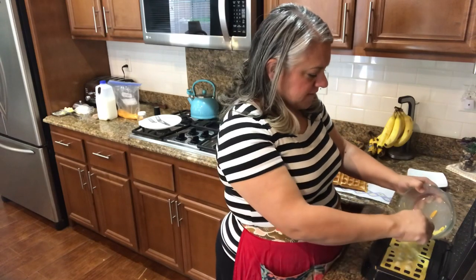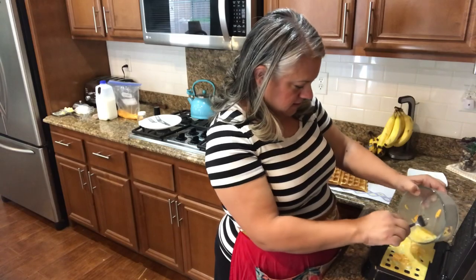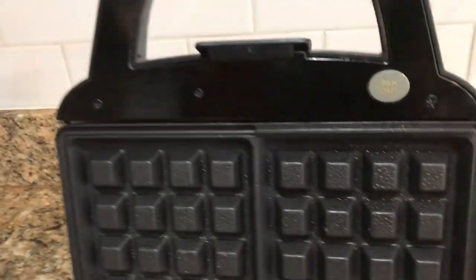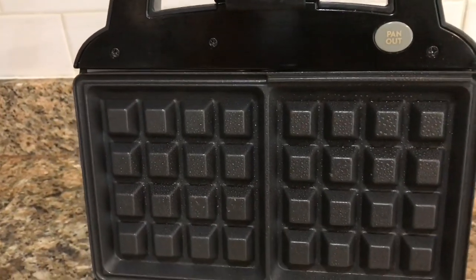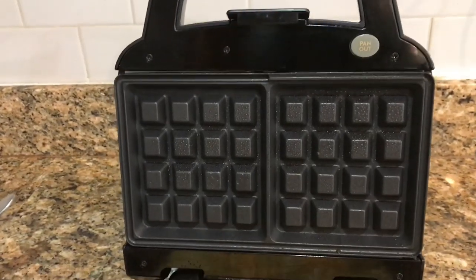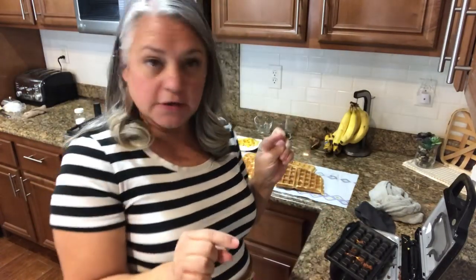You guys, it's totally fine. Just kind of spread out that cheese. I wanted to show you something — after it's all done cooking, do you see where it says pan out? Let it come to a complete cool, but those pop out for cleaning. Time to clean up and it's so easy. I already showed you how to pop out the little pans with the push-out button, so we're just going to put them in the dishwasher.